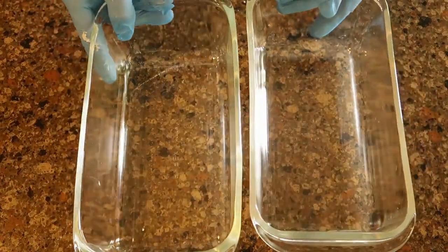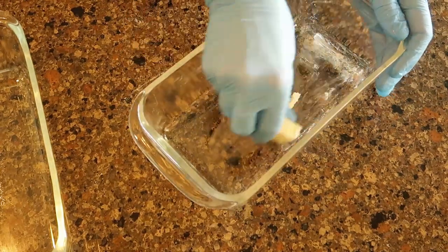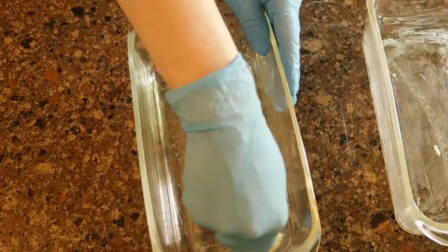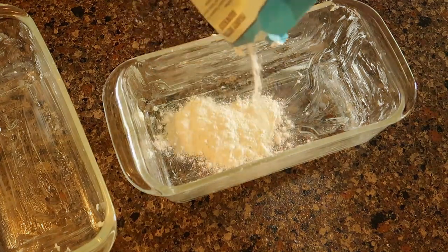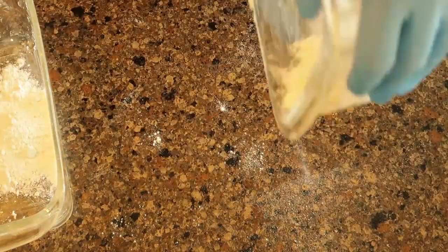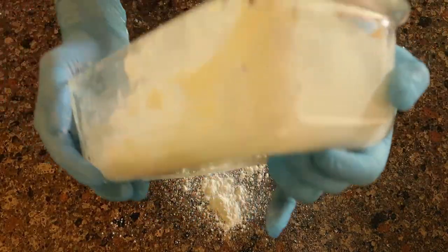For my bread loaves, I use these vintage glass Pyrex bread pans. They are perfect — I got them at a thrift store a long time ago and they are the best. I use some butter to grease the sides and the bottom, making sure it's really evenly coated — get into every nook and cranny. Then I throw in some flour and shake it along the sides to fully coat on top of that butter, because if you just use butter or oil your bread is going to be soggy. The flour absorbs the excess moisture and still allows you to take the bread out of the pan.